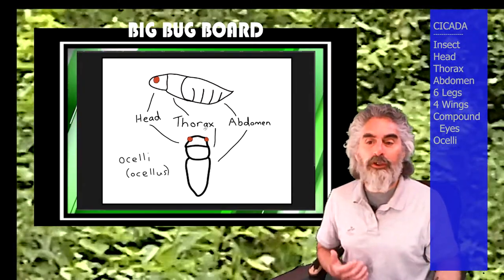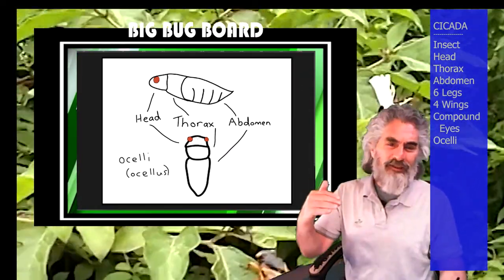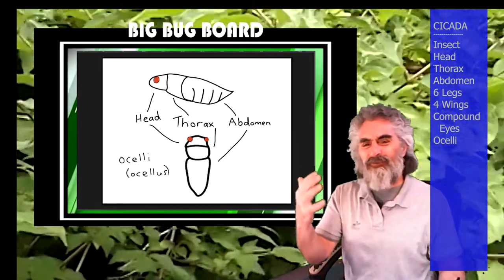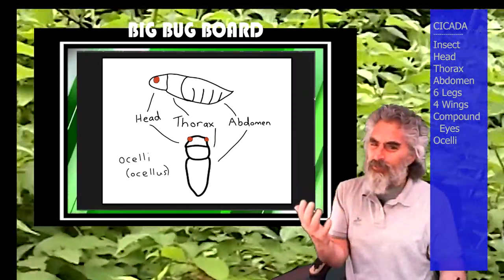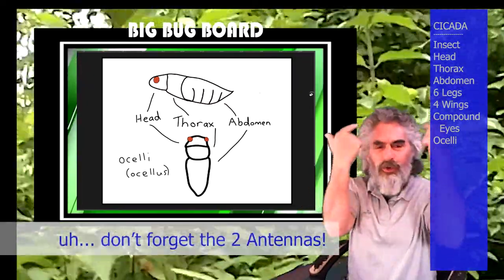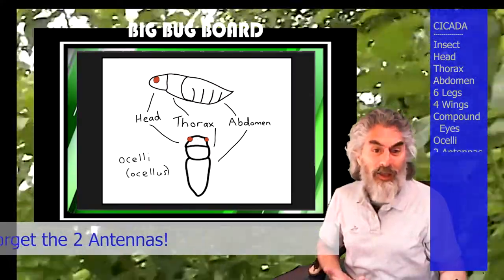They're mostly supposedly seeing light and dark, and they can help the cicada measure the light cycle, or maybe tell if it's cloudy or sunny, figure out where shade is, or maybe see if a predator's coming. That triangle arrangement helps them figure out what direction things are coming from.